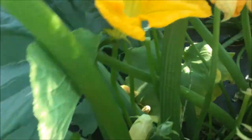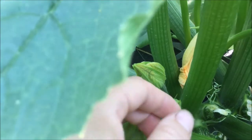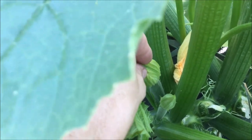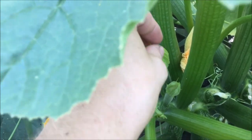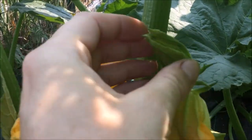To hand pollinate these, I'm going to find two flowers that haven't opened yet. Here's a female flower with the fruit at the base, but the flower hasn't opened yet. So I'm going to take a piece of masking tape and put it around the tip here to keep this flower from opening on its own. Then I'll find the male flower, ideally from a different plant, that also hasn't opened. Here's a male flower that hasn't opened yet, so I'll put a piece of tape around the top of this.